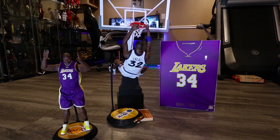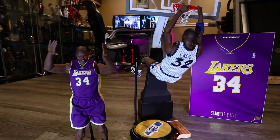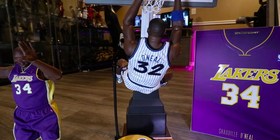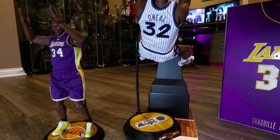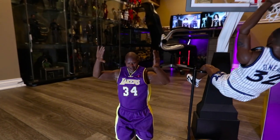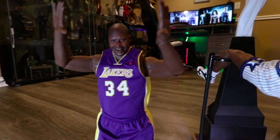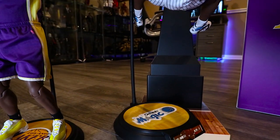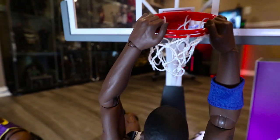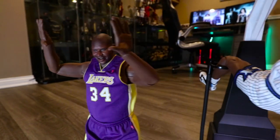I took some videos of him dunking but they got corrupted — maybe I'll do it another time. Here he is dunking like his signature dunk when he was in Orlando, pulling down the rim. You can use his stand, just put it on his leg. He has a hand holding the rim, which is pretty amazing. You can see Shaq doing his signature pose as well — pretty cool. I'm using the Storm Toys board; I don't have the Enterbay rim, but it's good enough. He is a heavy figure.